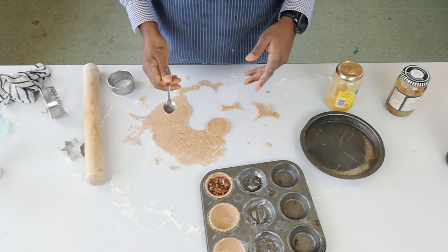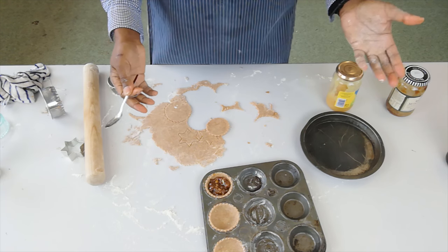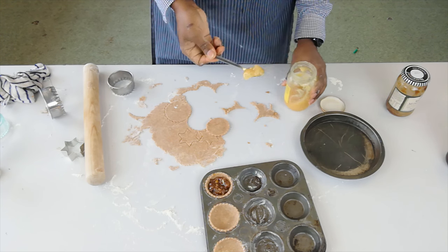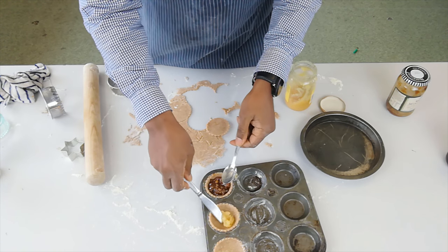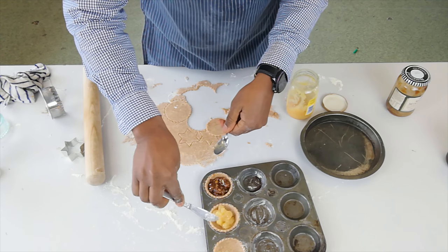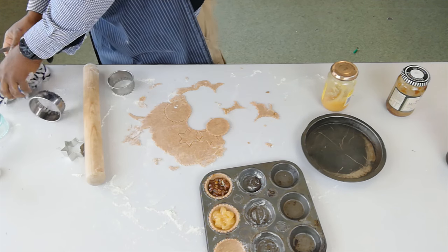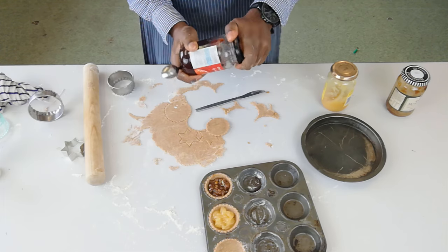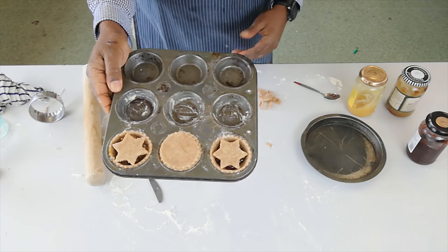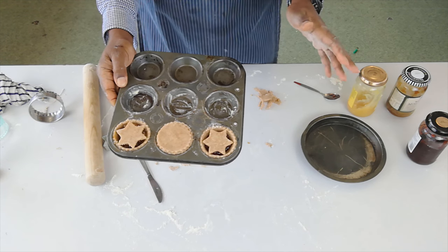While the others are in the oven, I've got a little bit more mixture so I thought I'd make a couple more. Just in case you're not a fan of mincemeat — I love mincemeat, but not everyone does — you can fill your pies with whatever else you like. So here I'm going to fill one with some lemon curd and another with some jam. So we've got lemon curd, another mince pie, and some jam, just to show you that you can mix it up. Once you've got the basic formula — your pastry, which is basically your pie — you can pretty much fill them with whatever you like.